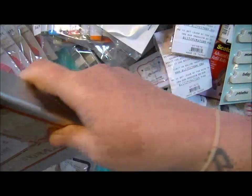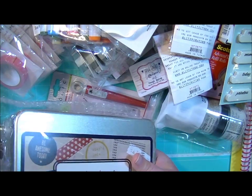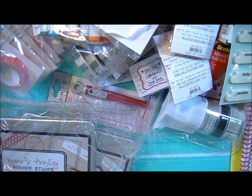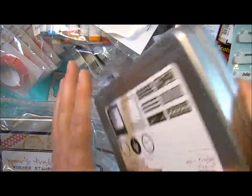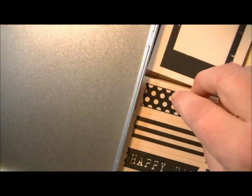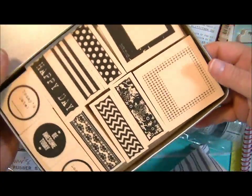I got a bunch of those and I've got extras if you're interested. And then I also got the Yours Truly rubber stamp, which is another metal tin. This one I'm really excited for too because it's got the washi tape stamps — I've been waiting for that. It's got the Polaroids as well. These look like little strips of washi tape and see how on the end they look like they're ripped? That's so cool. There are six different designs of washi tapes, two different Polaroid stamps, and then three more. Really cool set.